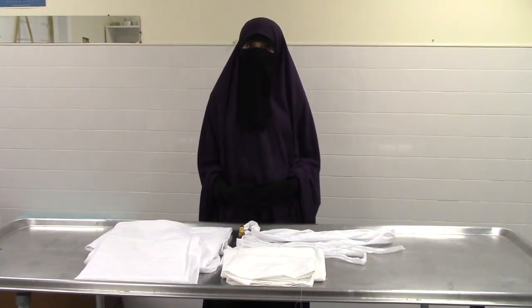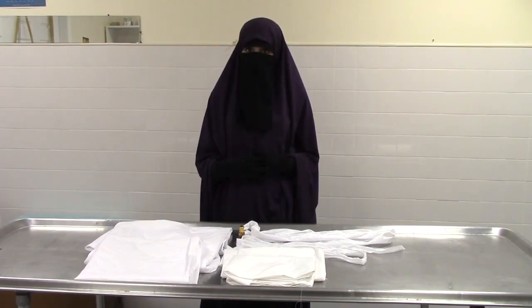Bismillah, wassalamualaikum warahmatullahi wabarakatuh. This is your sister Oman Yas and I'm here with Islam Life Reminders. In this video I will show you how to shroud and prepare the kafan for the female Muslim body.